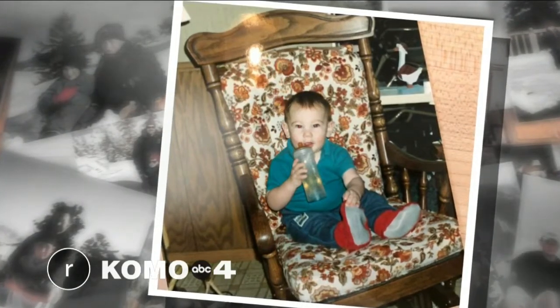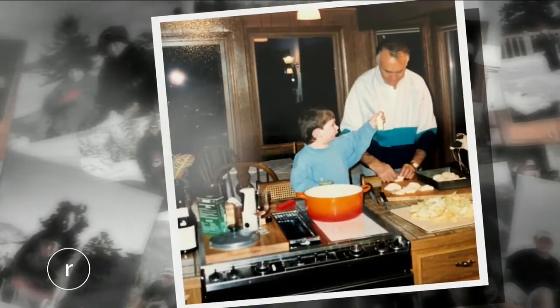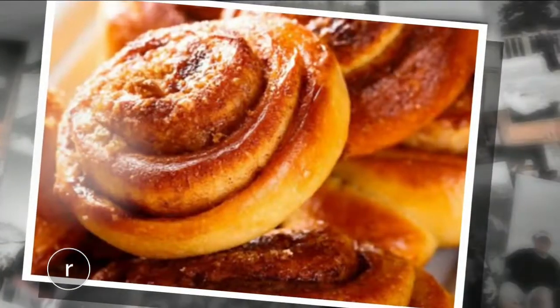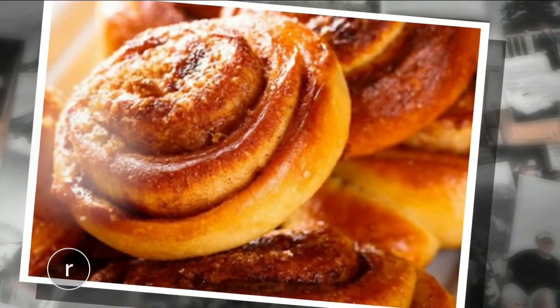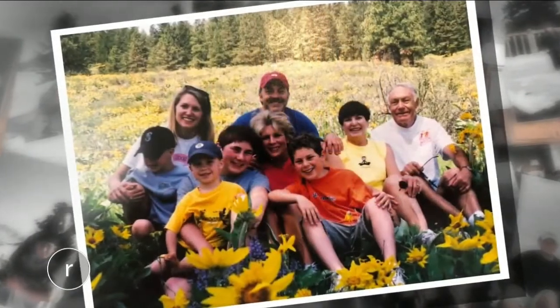Some of my favorite memories were made at my grandparents' cabin in Winthrop, helping my grandpa cook up breakfast. Usually we made one of two signature items, cinnamon rolls or waffles. Papa is getting a little older now. He just turned 90, and we don't visit that cabin as much as we used to.